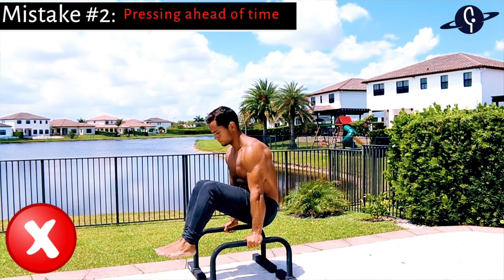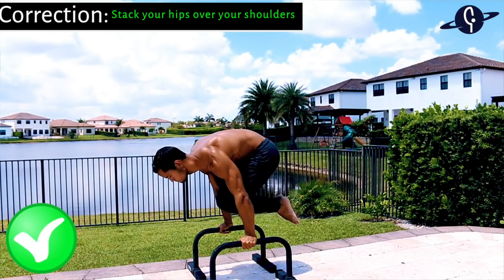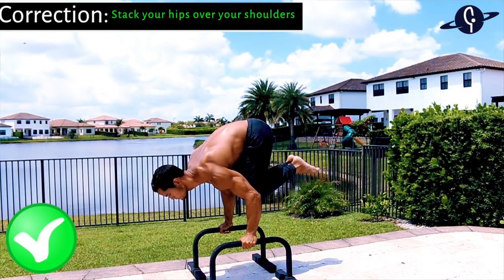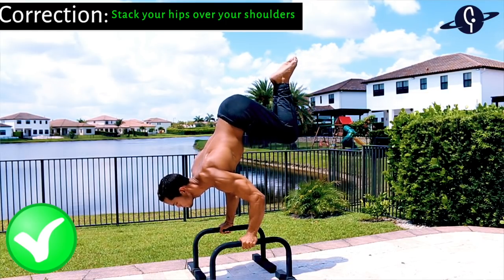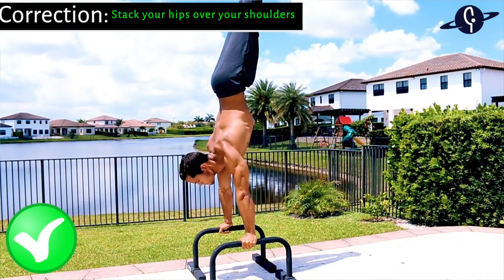The second common mistake is pressing up ahead of time before your hips are fully stacked over your shoulders, which kills your balance at the top. The correction is to wait until your hips are fully over your shoulders before pressing into the handstand. Let me know in the comments if you relate to either of these mistakes, or if something else is holding you back from the bent arm L-sit to handstand.